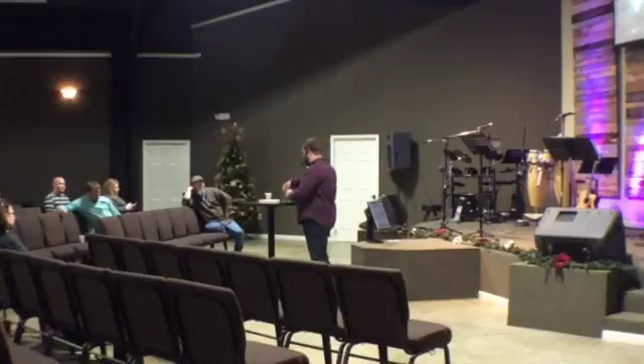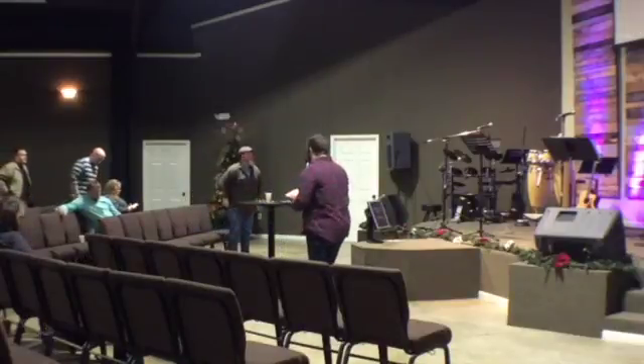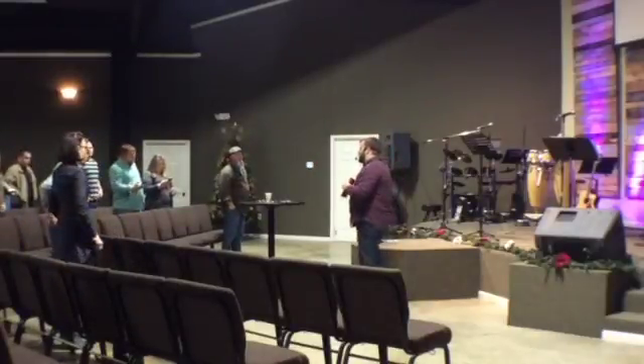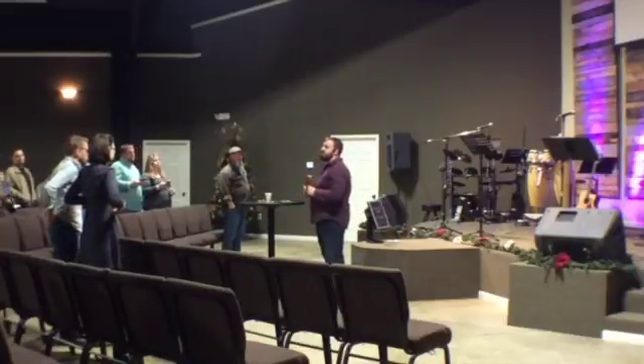I want you to stand and we'll give some reverence with a public reading of Scripture — always a good reason to stand for God's word. I'm going to do something I've never done before, and I really want you to clap for this one: I am not going to preach out of the ESV anymore. We're moving to the NIV.